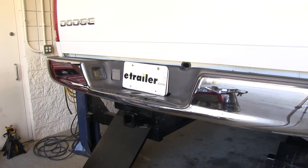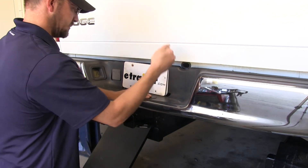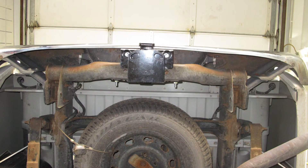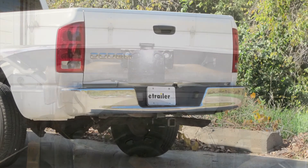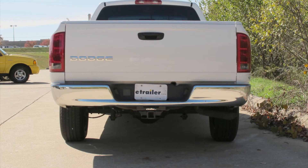With all our fasteners torqued to specifications, we'll go ahead and reinstall the plastic bumper cover. And that will complete the installation of our Curt Hitch part number 13326 on a 2002 Dodge Ram 1500.